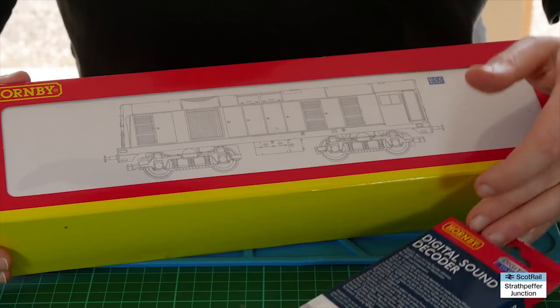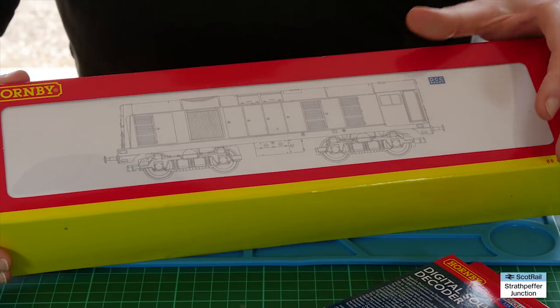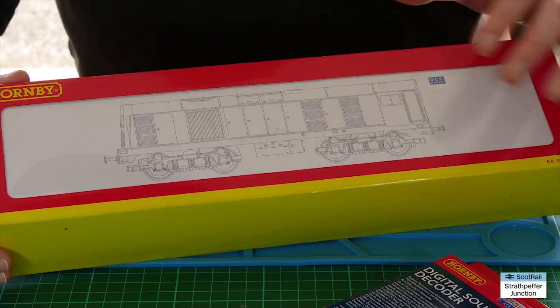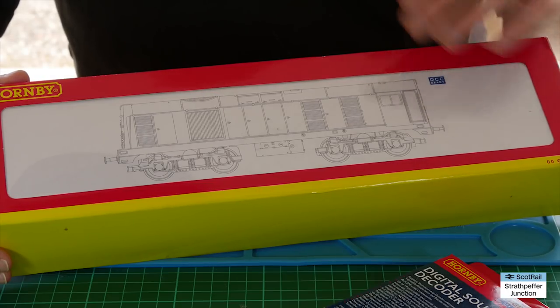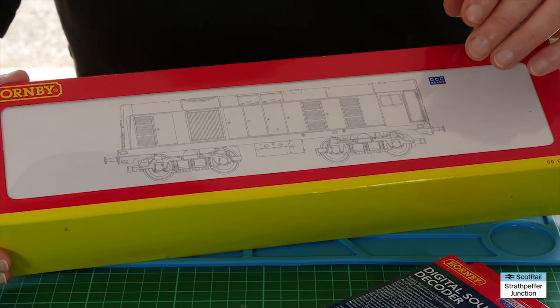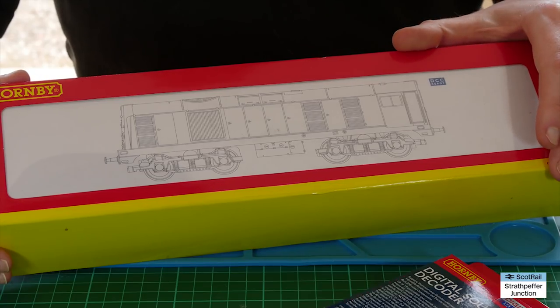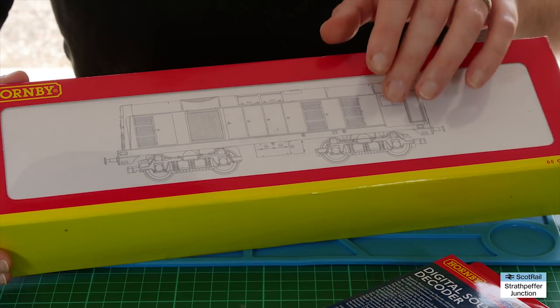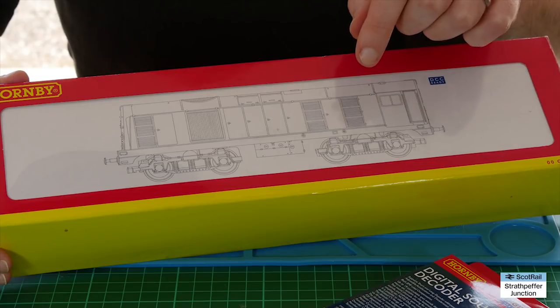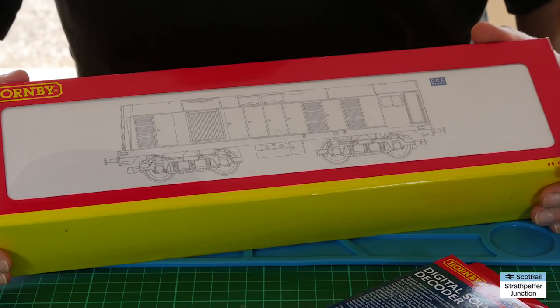One positive about the Hornby Class 20s is that there is a reasonable amount of room for some speaker options in it. The Bachmann Class 20, which is a superior model in terms of detailing, has very little space to get a speaker in — other than the stock speaker, and even that can be a bit of a push. So that's a positive. We'll move on and look at installing the chip and the speaker and take a quick look at the actual loco itself.